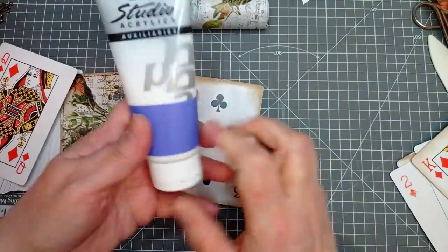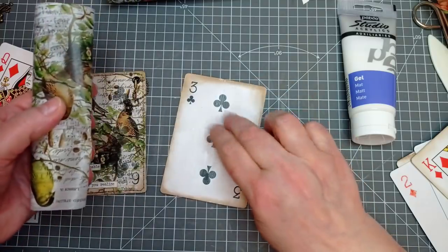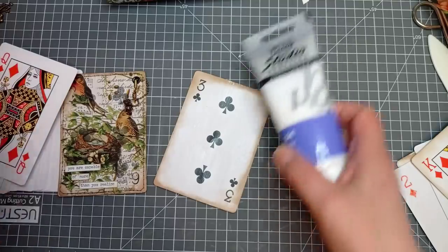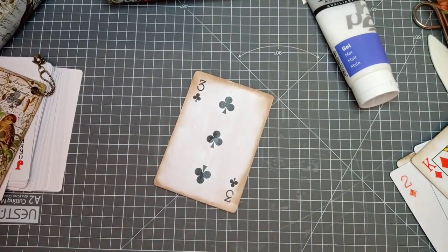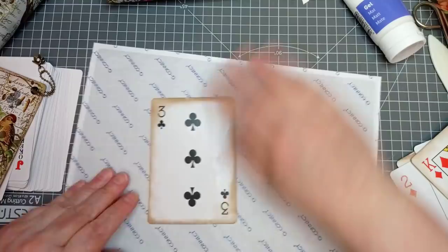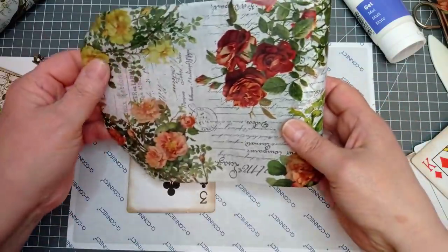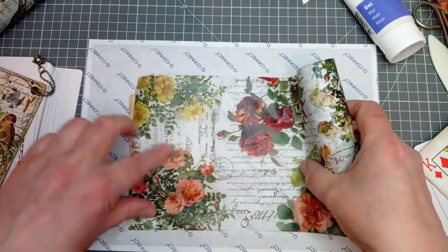I'm now going to use this gel matte medium to stick my collage paper onto my card. You can use Mod Podge, watered down PVA, whatever you prefer — perhaps you could even use a glue stick. This is just how I prefer to do it. I'm going to grab one of my label backing sheets and pop it underneath. Shall I use the rose paper for this one? We could do one with some roses.